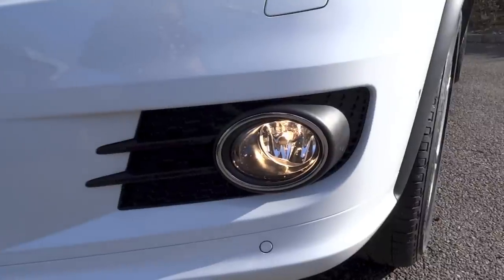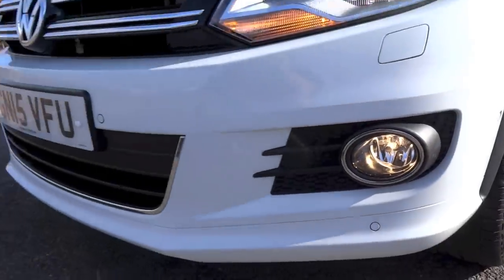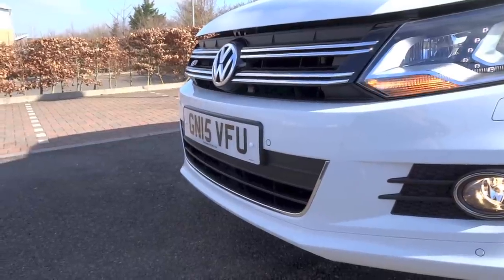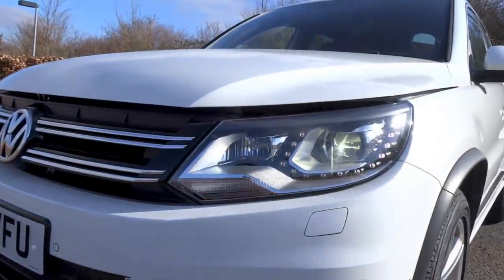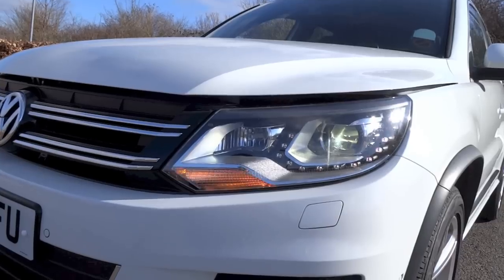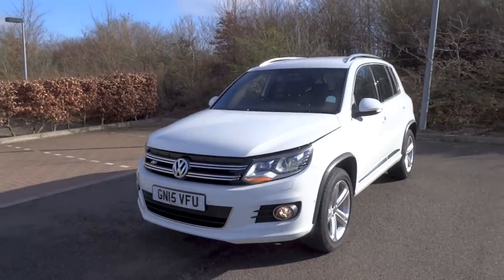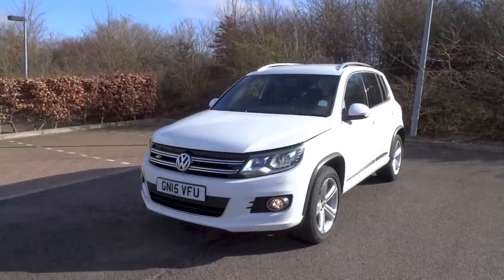Over the years when the first-generation Tiguan was in production, from 2007 until present, the car constantly received various updates to keep it in line with the current VWs of that year. At the 2015 Frankfurt Motor Show, VW unveiled the second-generation Tiguan for the 2016 model year.